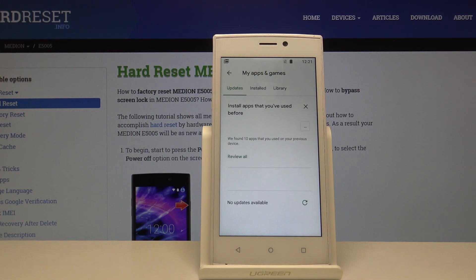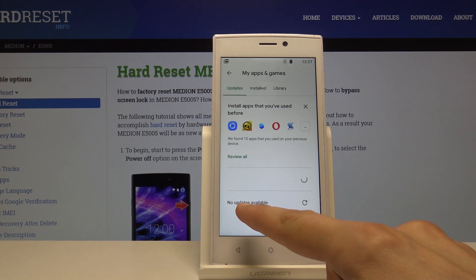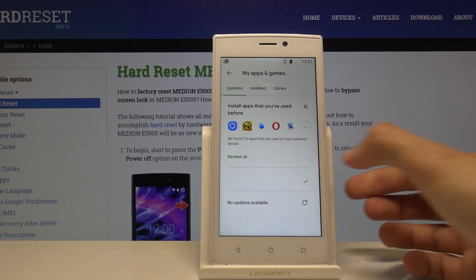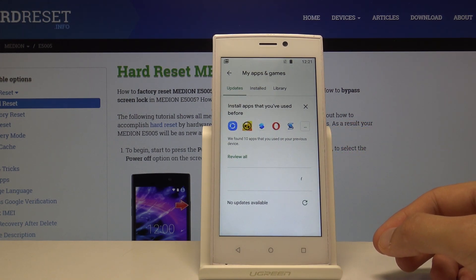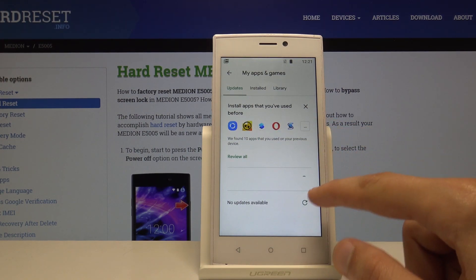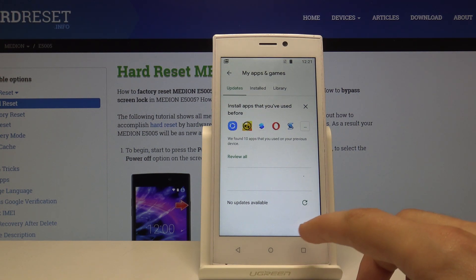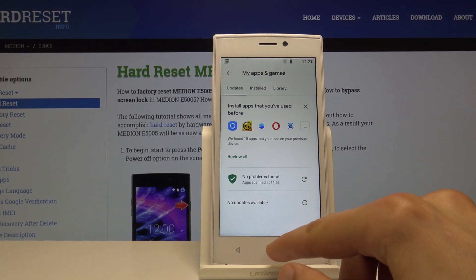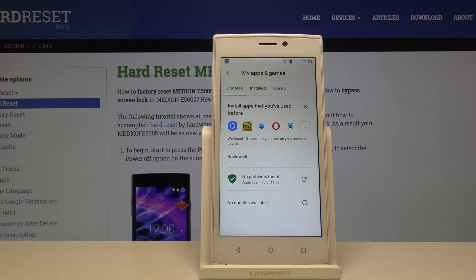You'll see three categories: Updates, Installed, and Library. You want to be in Updates. Right here you'll have no updates available — at least that's the case for me. You can tap on it to scan, and if you have updates they'll be listed below. You'll have an additional button like Update All, or you can tap Update for each individual app that has an update available. That's basically how you update apps.